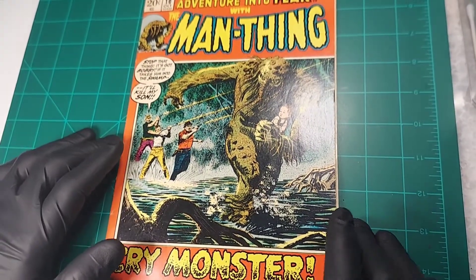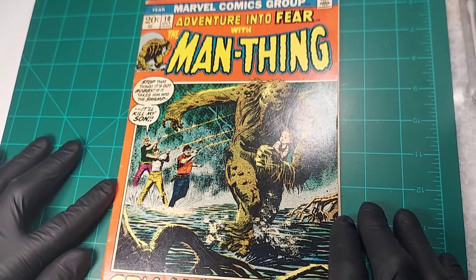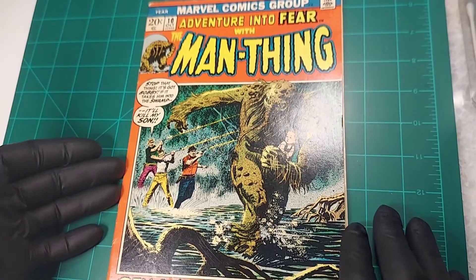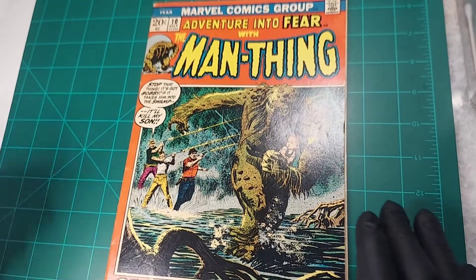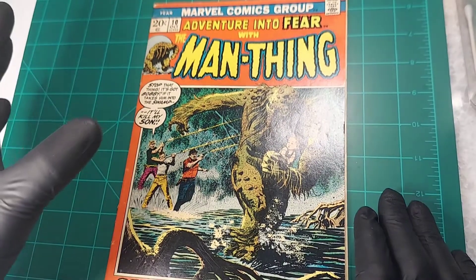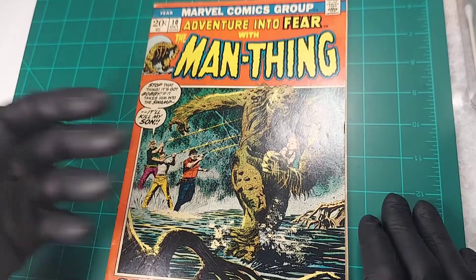Let's go to the comic book evaluation tool put out by Improve Comics Collecting — I've got a link for it in the description. I use it on assessing pretty much all of my books. I think it's a great tool and it has a tendency to evaluate books a little bit on the conservative side, which I think is a good thing. So let's go to it and enter in the results for this particular book.